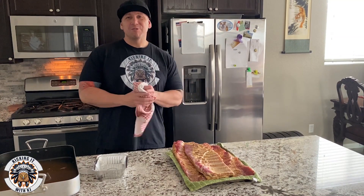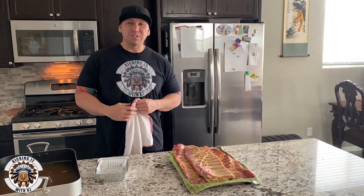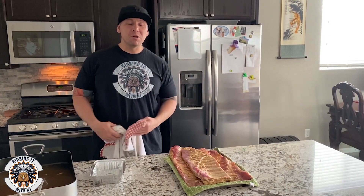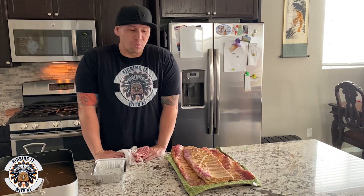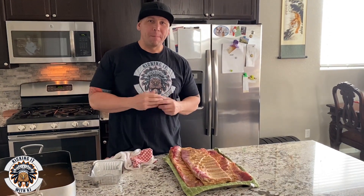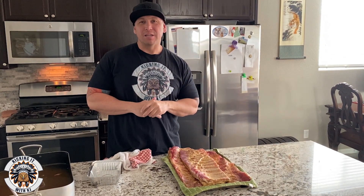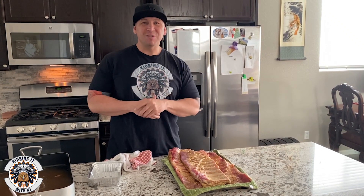Good morning everybody! One of our viewers reached out and said, 'KJ, you're always cooking, grilling, and smoking — why don't you do a Cooking with KJ?' So this is our first Cooking with KJ video, and ribs are on the menu. We just took the ribs out of a Jack Daniels and Dr. Pepper marinade — overnight, almost like a brining. Here we go, let's get rolling. Stay tuned and enjoy the show!